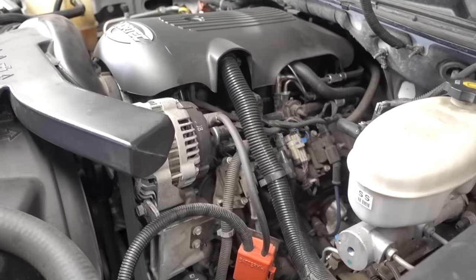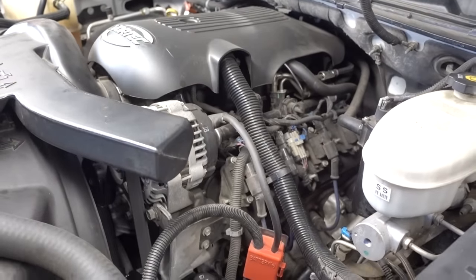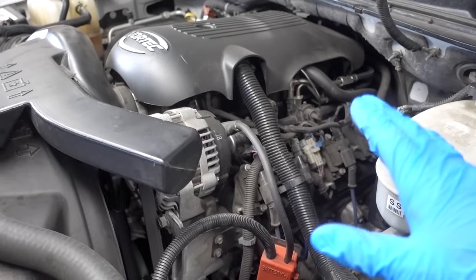Here is the moment of truth. We're going to go ahead and start this truck and see if she runs. Purrs like a kitten. Motor's running great — nice and smooth, just like she always does. And I suspect no problems whatsoever.